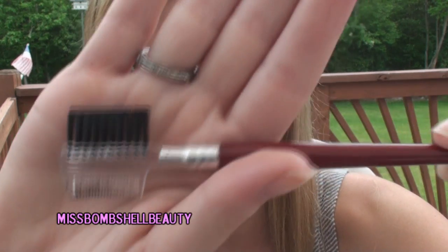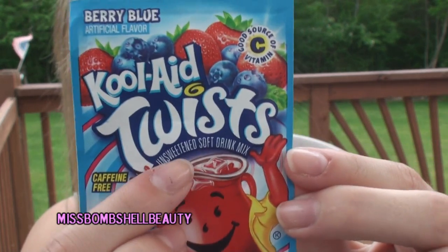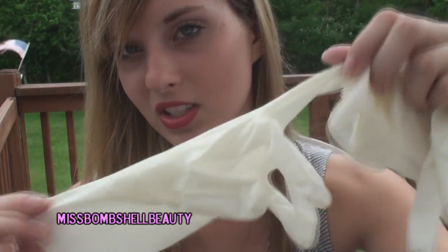It works best for people with blonde hair. The products you'll need are: a brush like this, or a clean toothbrush that hasn't been used, a pack of unsweetened Kool-Aid — I'm using blue — a conditioner (I'm using Aussie's Three Minute Miracle), a small bowl, some cooking foil, and optionally some latex gloves because Kool-Aid is staining and can dye your clothes and skin for about two days.